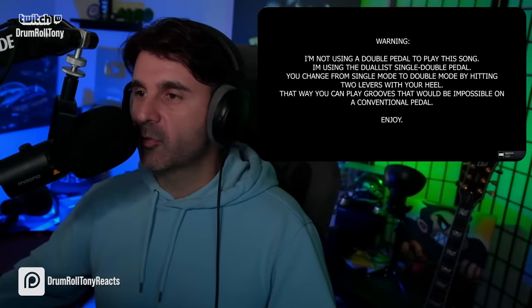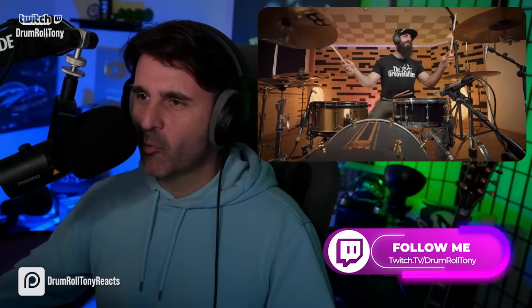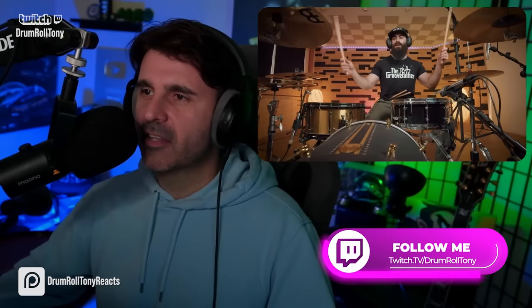We have the disclaimer that he's using the dualist single double pedal. Roger that — it's all good, man. You're going to do more with any pedal setup than we'll ever do. We're just here to watch the gods.